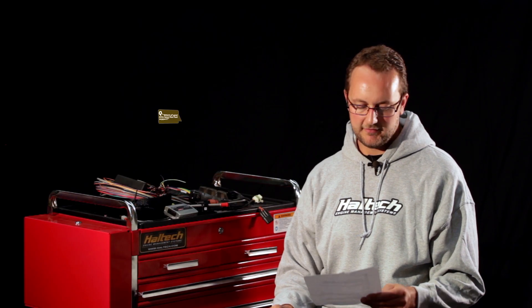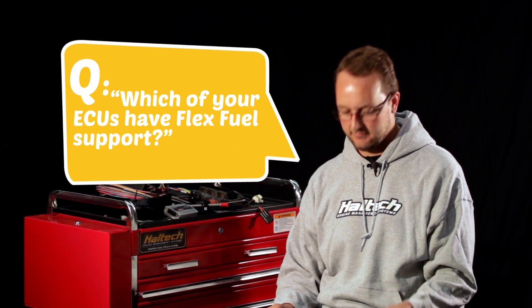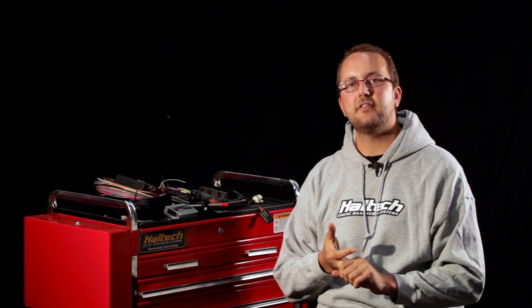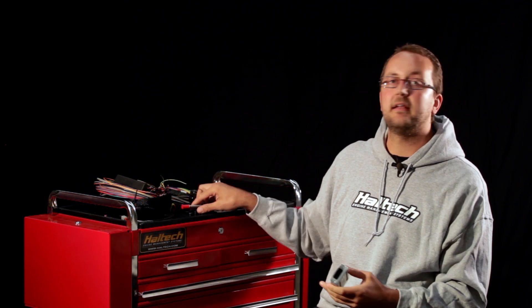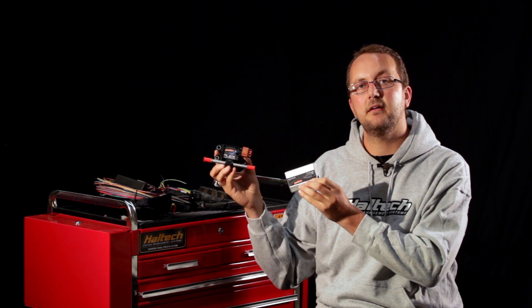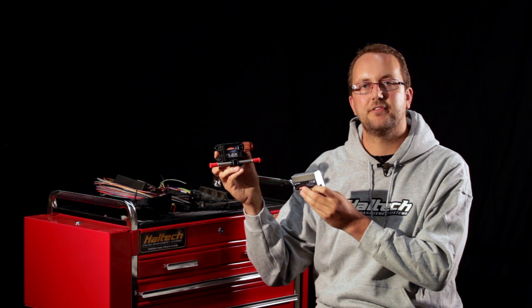Our next question is: which of your ECUs have flex fuel support? All of the Sport, Pro, and Elite Series ECUs offer true flex fueling, meaning you can run any mixture of petrol and ethanol and the ECU will accommodate this. Keep in mind that the Pro Series ECU is a direct plug-in ECU and may not have the inputs and outputs required to run the flex fuel sensor — in that case, you would need to use an IO expander to allow the input of the flex fuel sensor.